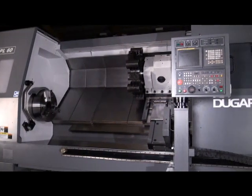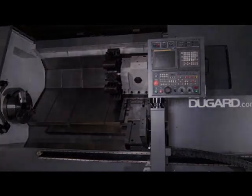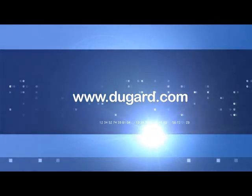For more information on the Samsung PL60 CNC Turning Centre, please go to our website at www.dugard.com.